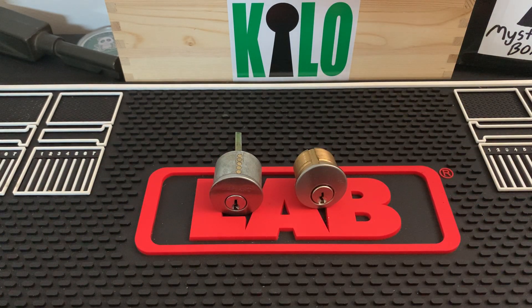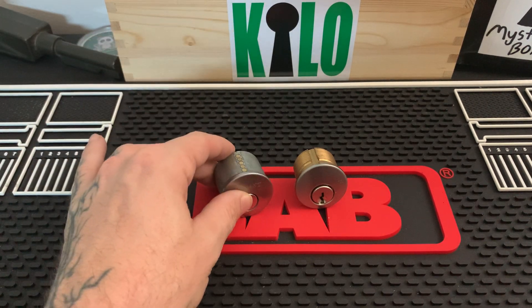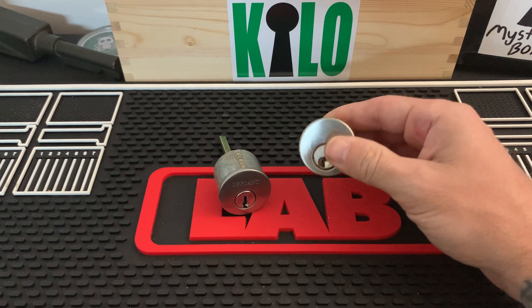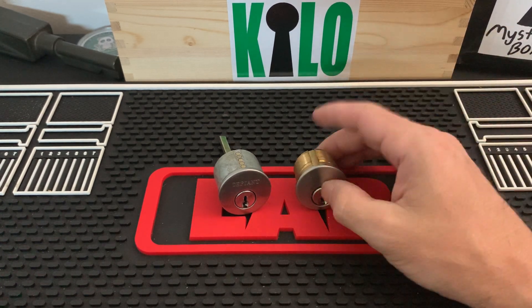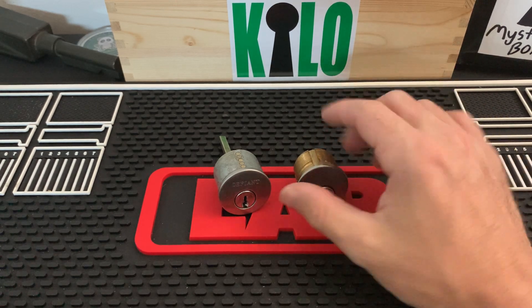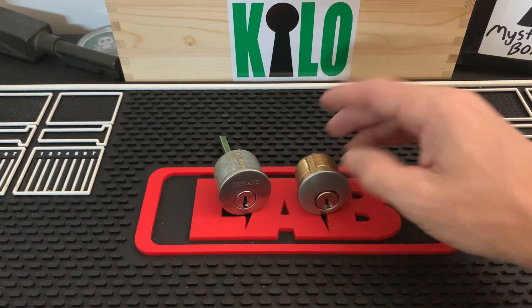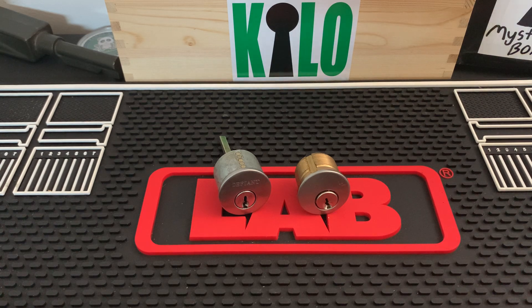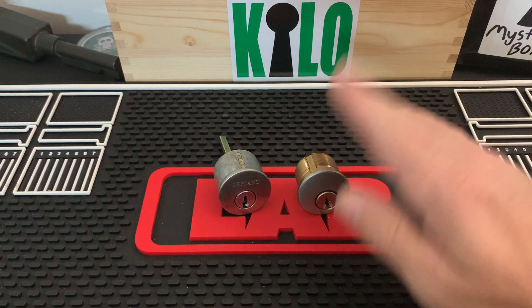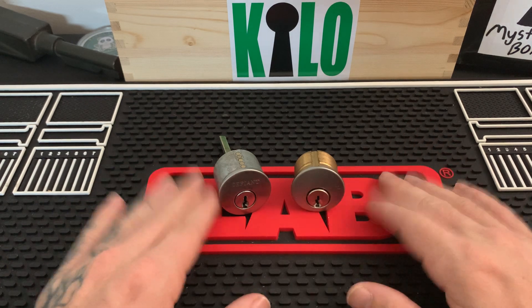For the newer pickers who might have a whole pile of these thinking you're picking mortise cylinders — if you do come across mortise cylinders, just know that oftentimes these are master keyed, even in the scrap pile. Some locksmiths will just pull them out and toss them in scrap. If they're hard to pick, they could have a bunch of master pins in there, especially number one master wafers — those like to pop around and do some weird things inside the lock.